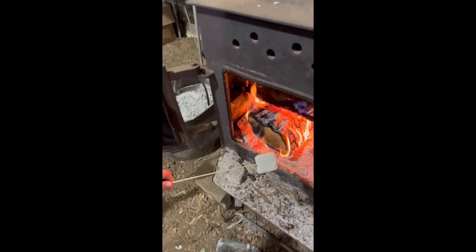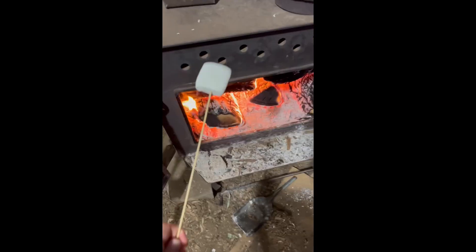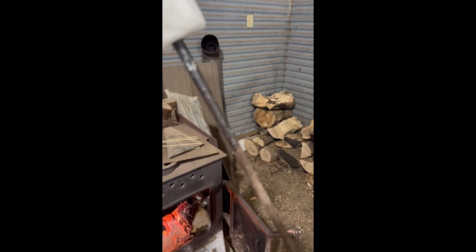So step two is the roasting of the marshmallow. This is us putting the marshmallow on a wooden stick because we couldn't find a s'more stick, which was a mistake. The fire was too hot and it was literally burning our skin off.